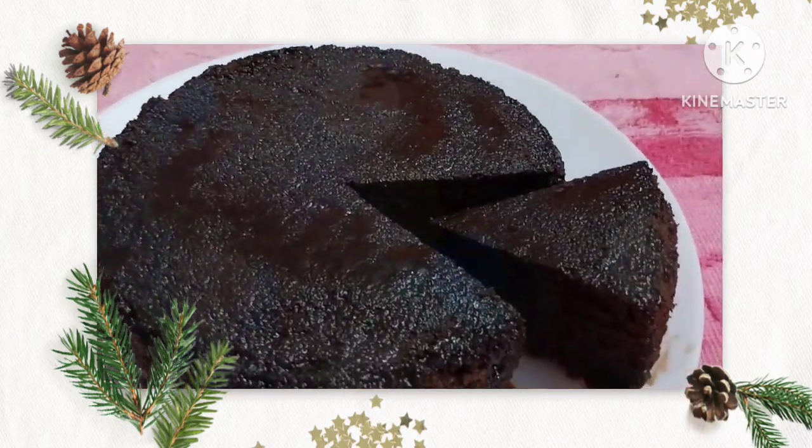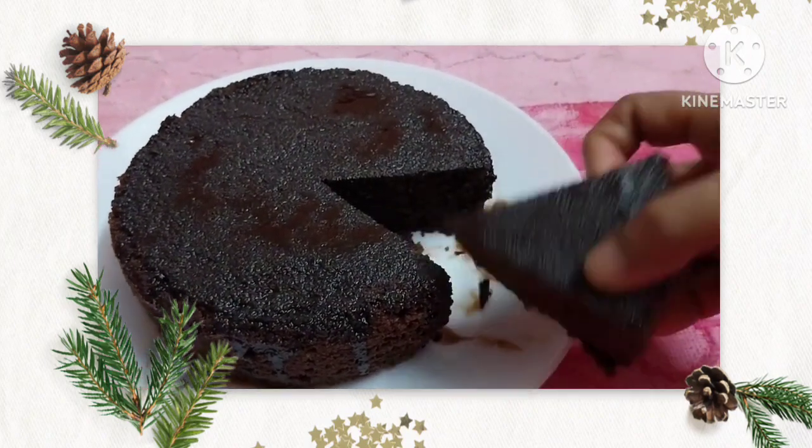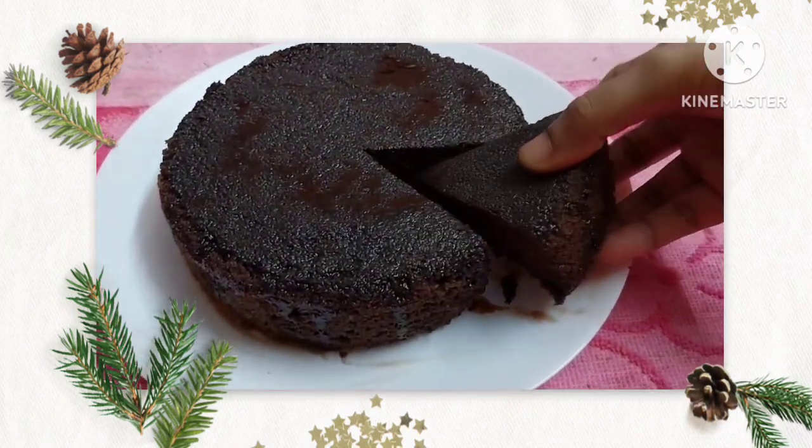Hello friends! Welcome back to Mayflower Poods. This is the recipe of chocolate cake. We are going to make a simple recipe of chocolate cake.